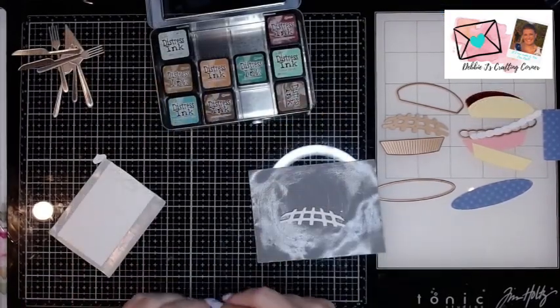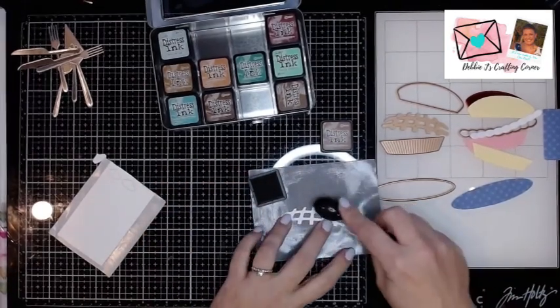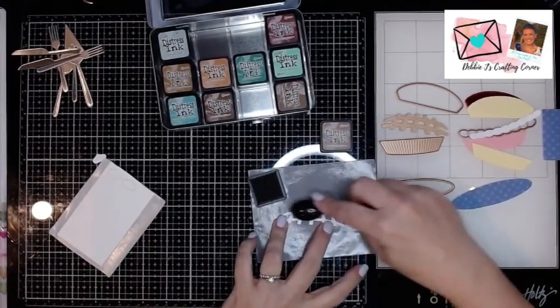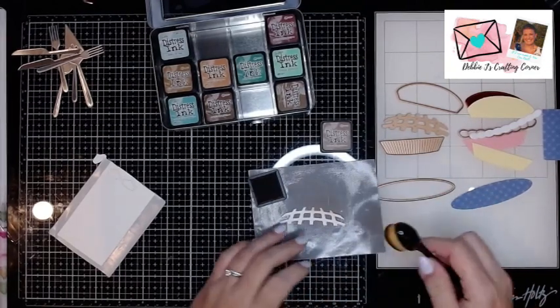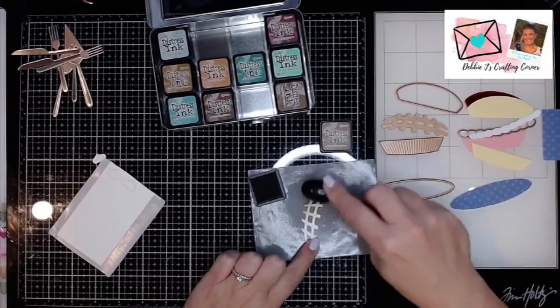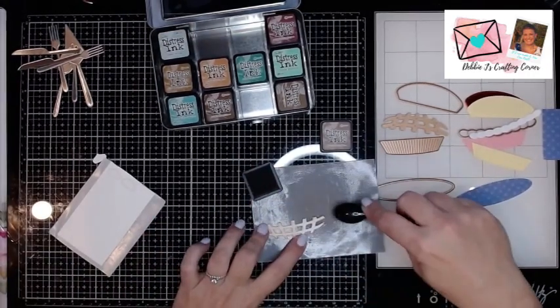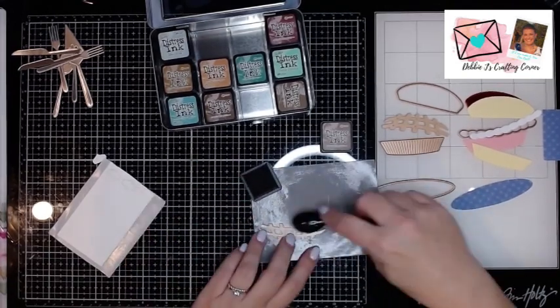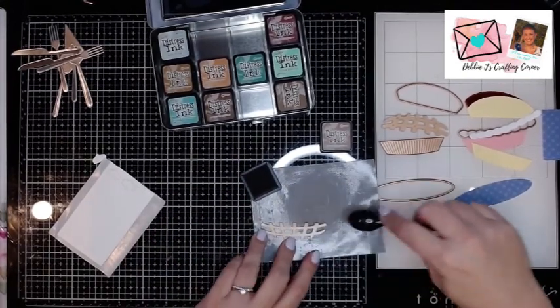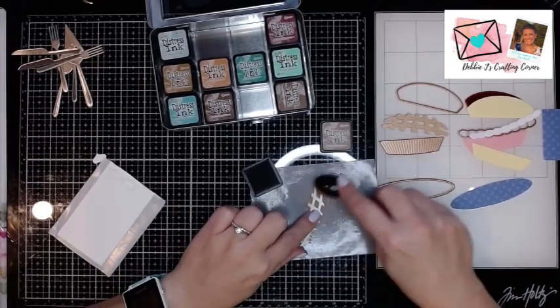I'm going to start off with a little bit of Vintage Photo ink just to give a little bit of a baked look to my crust pieces. I'm just using a makeup brush — I think I got this one from Dollar Tree probably. I'm not putting a lot on, but because this is already die cut, it's going to kind of gather on all of those cut edges.